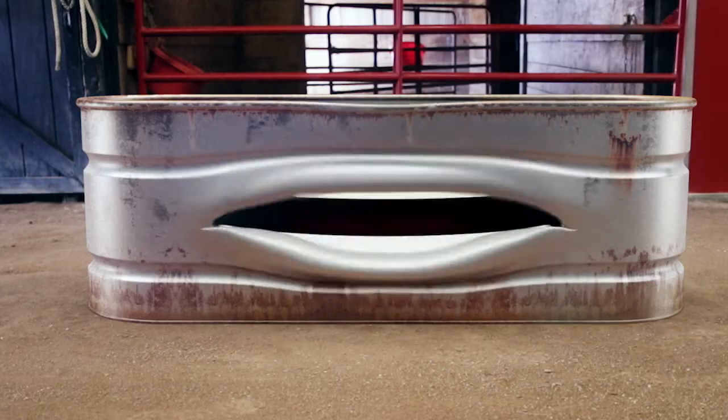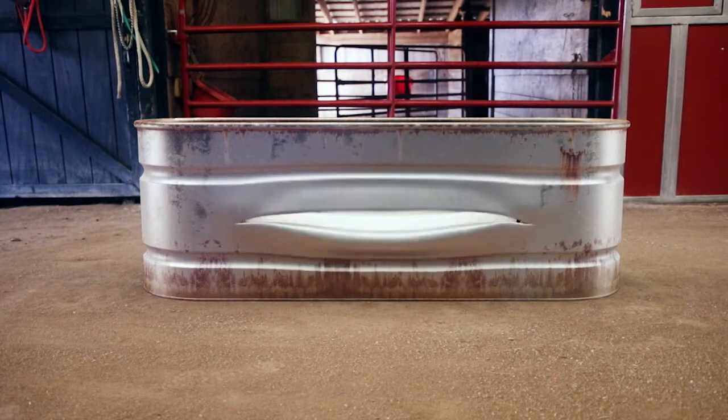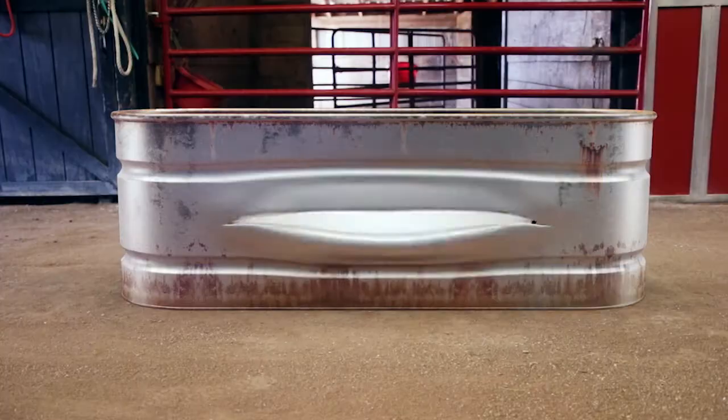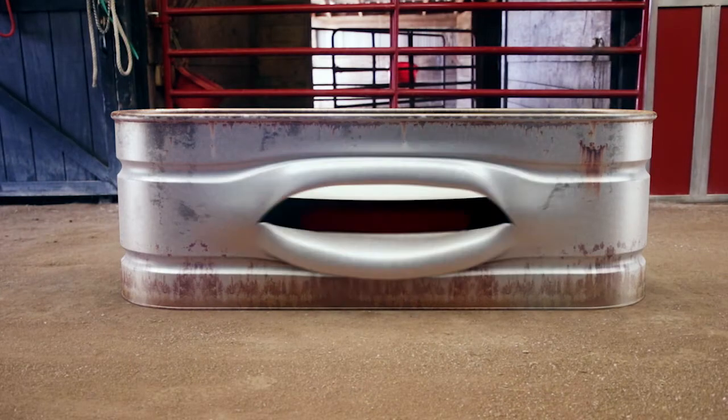Hey, your horses are thirsty. Sure, I'm full of water, but if you looked inside here, I'm disgusting. I've either got a mosquito swim meet going on, or I'm frozen solid.